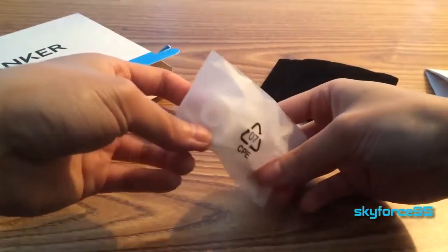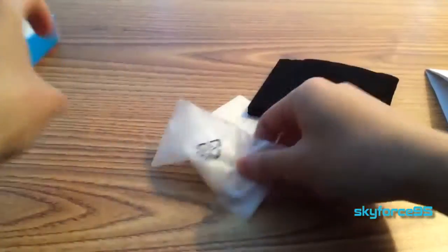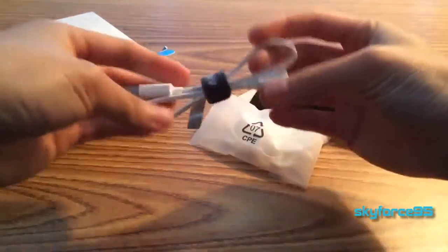And then we have extra different sized ear tips as well in this little pouch. And it looks like ear hooks — interesting sizes; these look more rectangular. And I'll assume this is the charging cable — this is micro USB.